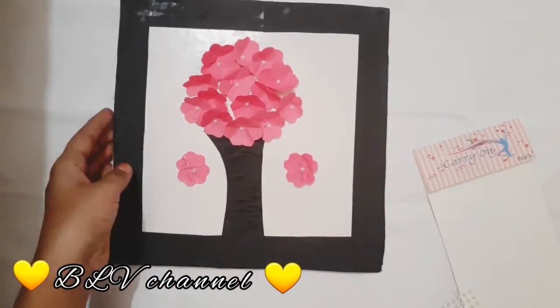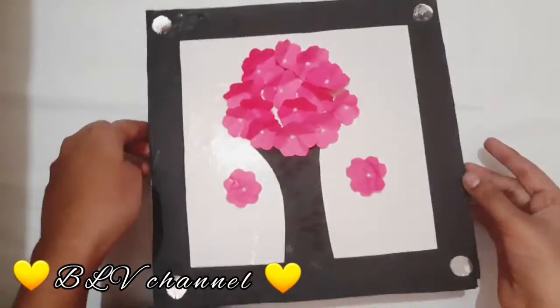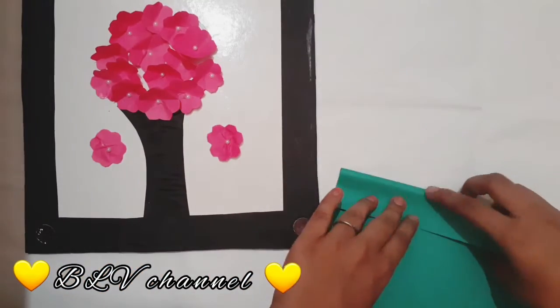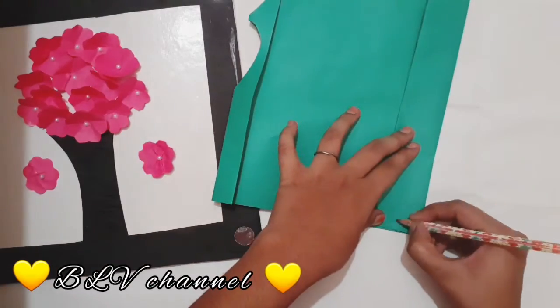Now we are ready. Next we stick four mirrors. Next we are going to cut a leaf — this is optional. Then we stick two leaves.